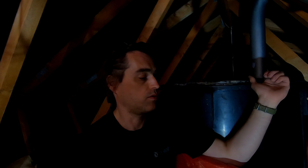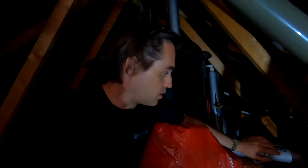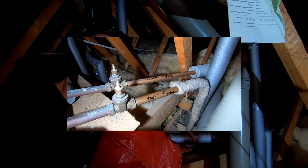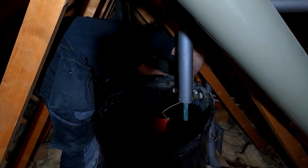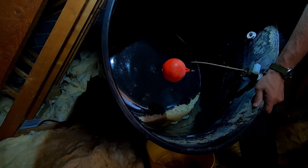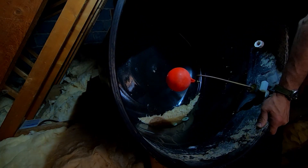This is the main cold water storage cistern. Those two pipes are the hot feed and cold feed - someone marked that for us, so that's nice. That's the main supply so we can turn it off and remove it, and then there's a header tank just behind it for central heating.